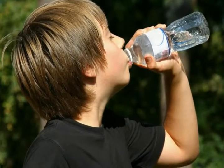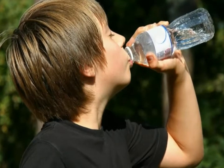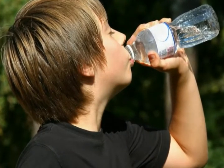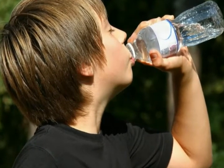The filter must be changed regularly in under-the-sink purifiers, but the volume of clean water produced is much larger than carafe units. All water that passes through the faucet is clean and pure, creating an endless supply of purified water for cooking or drinking.